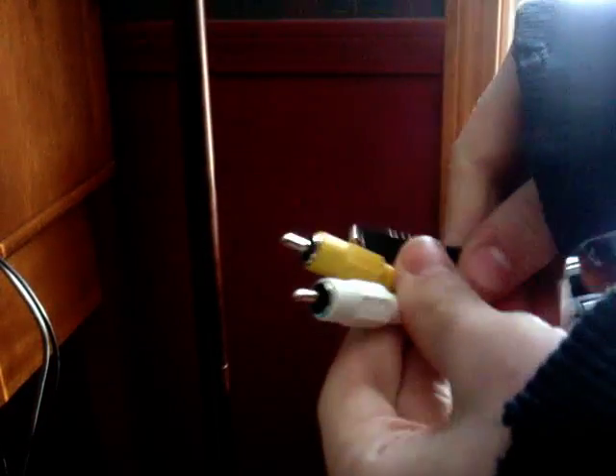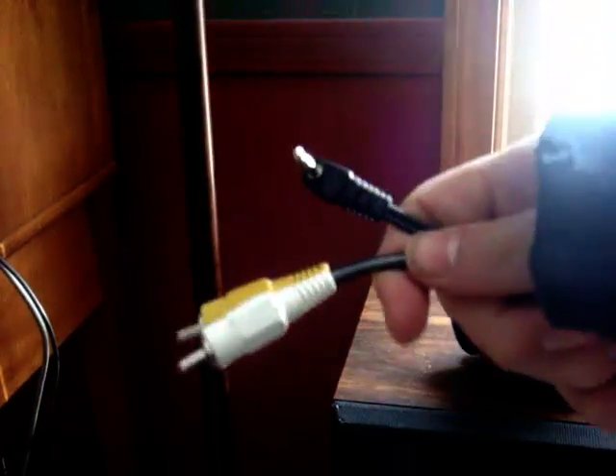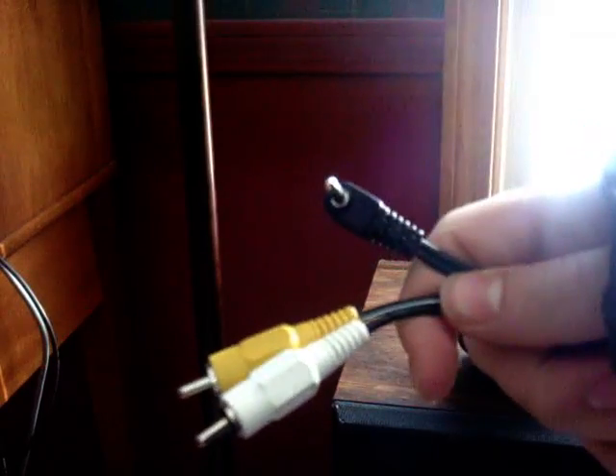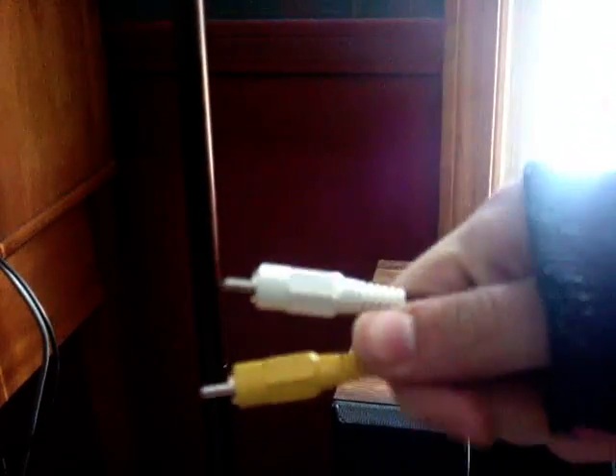Then — I kind of forgot to include this in the requirements, but you should have it because it comes with your camera — you want the cable that connects your camera to the TV. Put the port that goes into your camera into your camera. This port is just the AV output for my camera. Then, where it would normally go into your TV, plug it into the capture device instead.